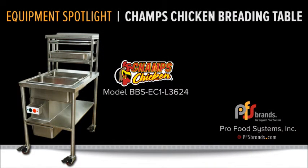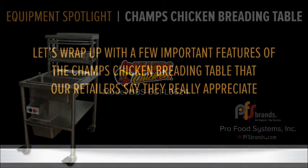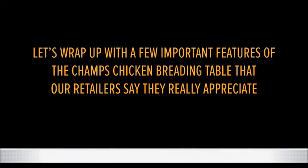That's the simple process your deli workers will repeat over and over again to produce consistently great tasting and outstanding looking products that your customers will love. Let's wrap up with a few important features of the Champs Chicken breading table that our retailers say they really appreciate.